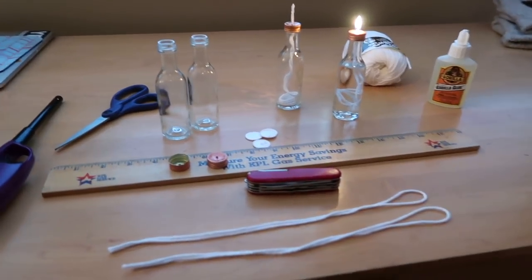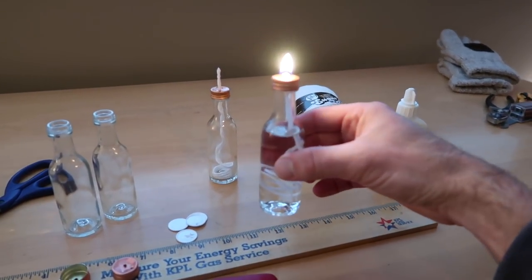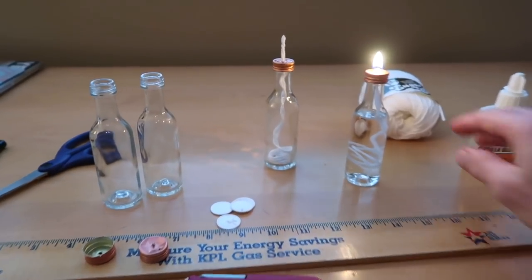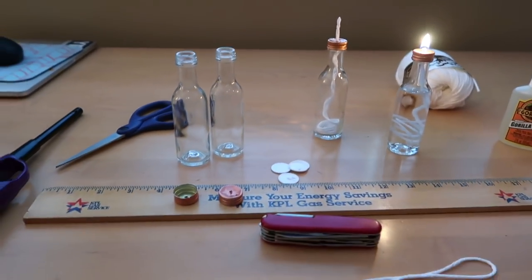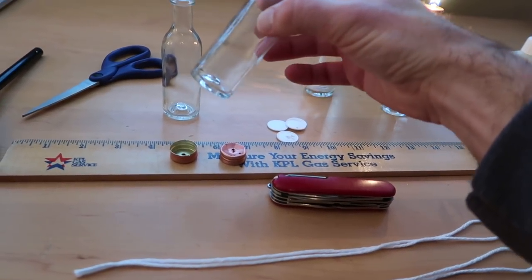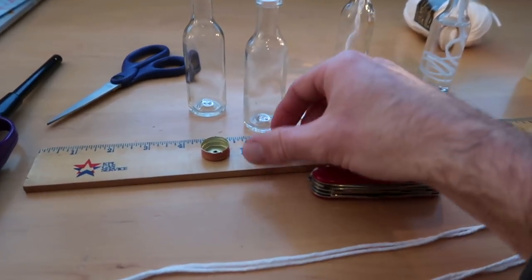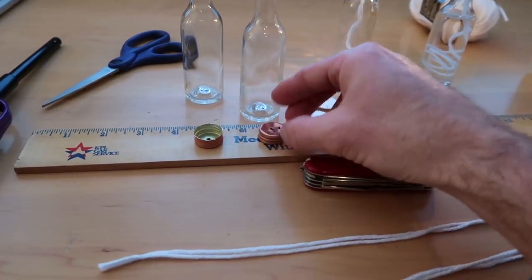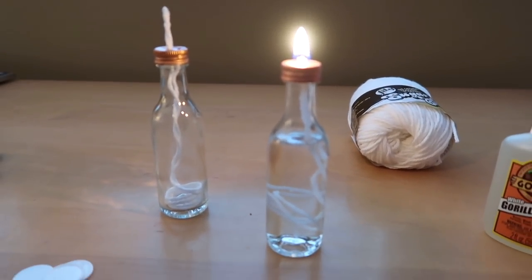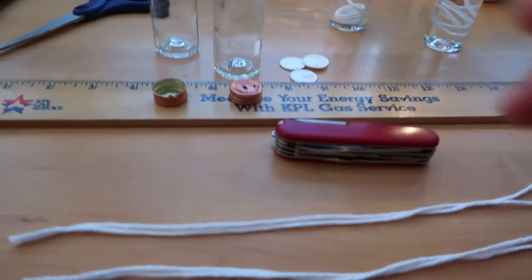Hey, what's up everyone. I'm going to do this project where I swap out the candles on my candle lantern for these liquid fuel lanterns. These are just the Tito's vodka bottles - I think they're like 50 milliliter, the airplane bottle size. They're glass and they have metal tops on them, so they're good to use for this sort of candle lantern - liquid fuel. It's really simple to make.